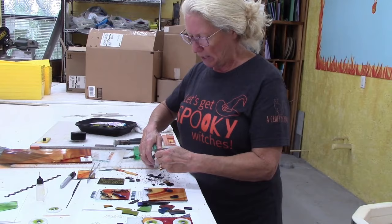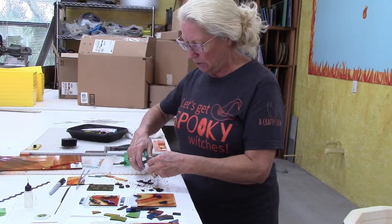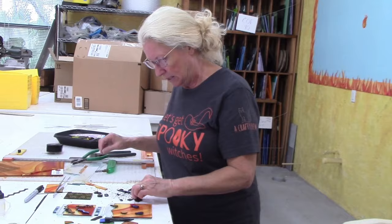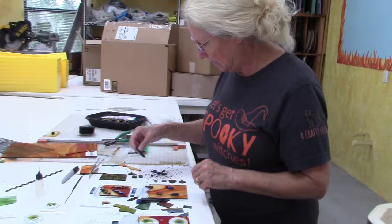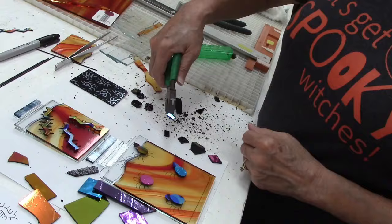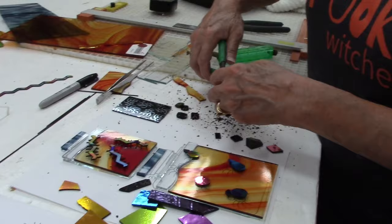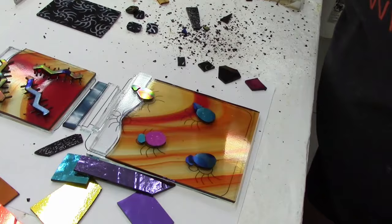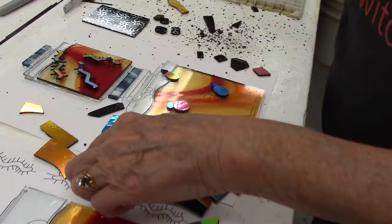Let's do a purple one - trim this off to make a rounded square. You could also use fusible nuggets or glue little spider bodies on later if you wanted to. Let's give him a different color head - a green head on a purple spider! This little piece here will be his head. Go ahead and trim it up a little bit and round it out.